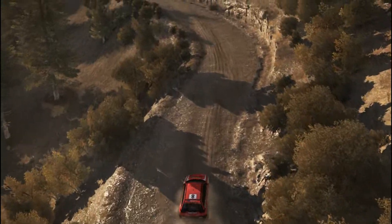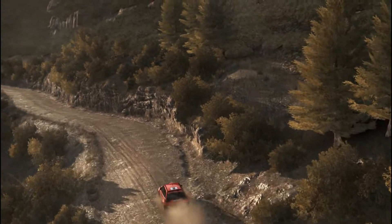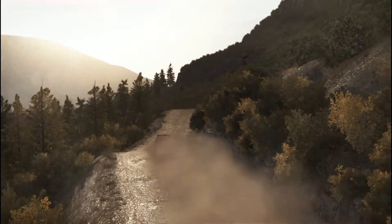Up, into left 5, left 6, 60, keep left over crest, 80 through dip. Up, keep right over crest, into left 5, don't cut, 80.